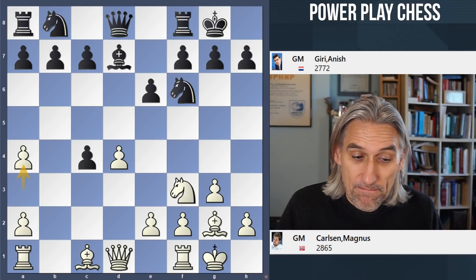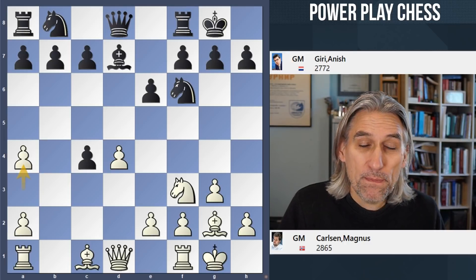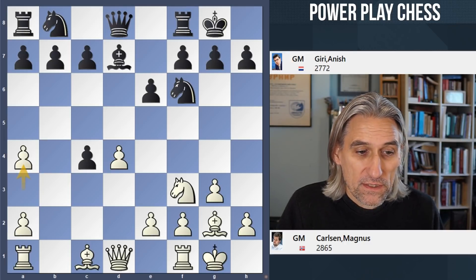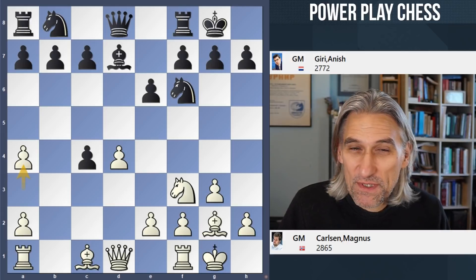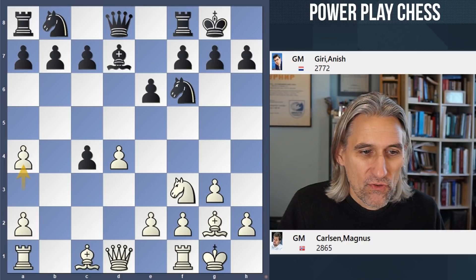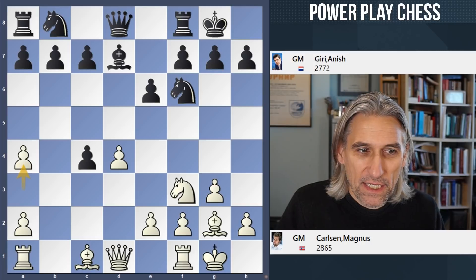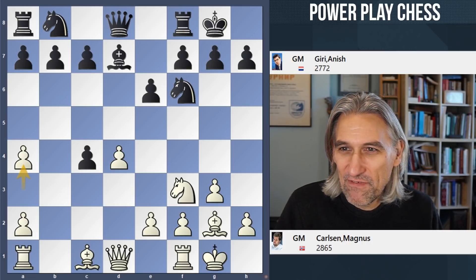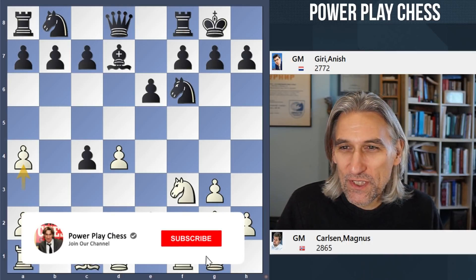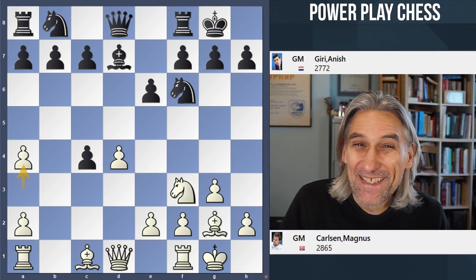So there we go — beautiful game. After two rounds, there are three players sharing the lead: Duda, Carlsen and Vidit, all at one and a half out of two. In round three, the big pairing is Duda with White against Carlsen, and Dubov is playing against Vidit. So we'll see what happens. I'll be giving you updates of course with my game of the day — do tune into the channel and I'll try to get those out as quickly as possible after the round. Thanks for watching.